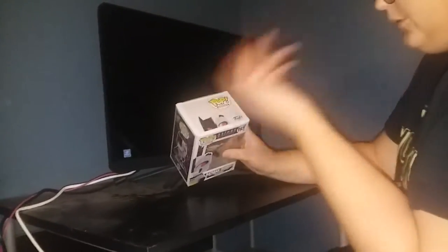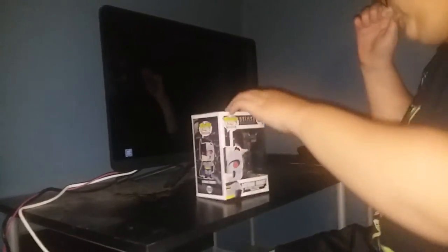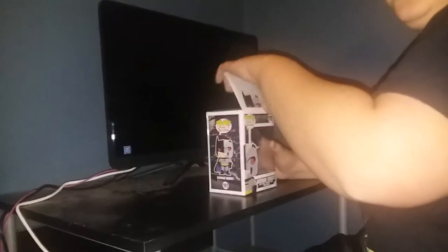The top's got Robot Batman's head, and the bottom is fine, so let's get this baby open.